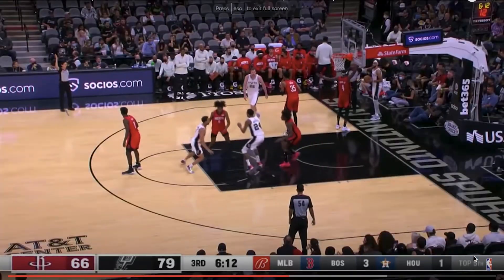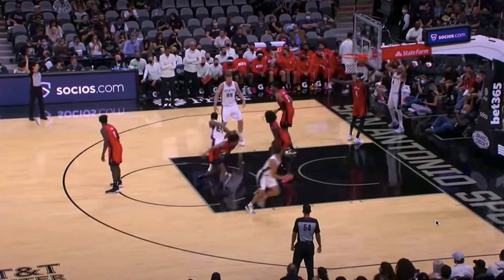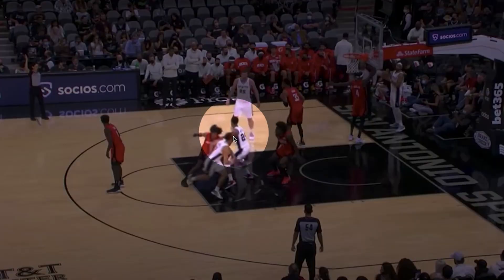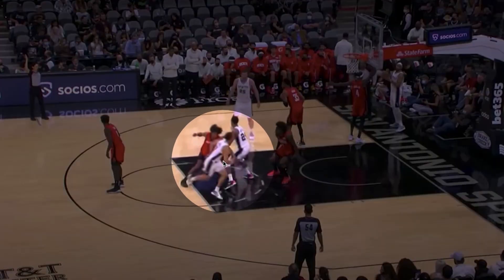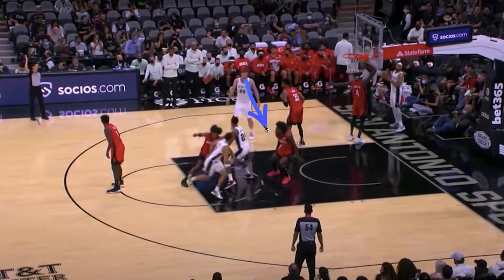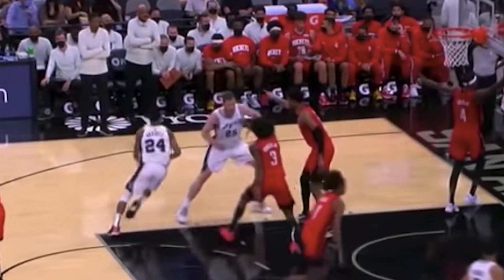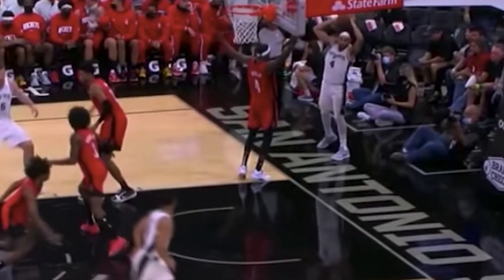Jakob Hurtle is very important at this point — he's looking at whoever is guarding Devin Vassell. Depending on how the defense reacts to the first action, that's going to tell Jakob who's guarding who. So Jakob has to be smart here and screen the right guy, and that's going to bring Devin Vassell around Jakob all the way to that short corner on the catch.